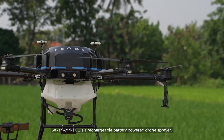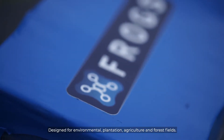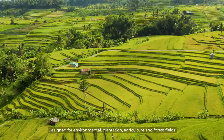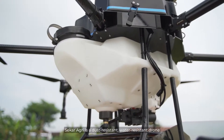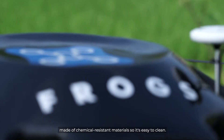Seca Agri 10L is a rechargeable battery powered spray drone designed for environmental, plantation, agriculture and forest fields. Seca Agri is a dust resistant and water resistant drone made of chemical resistant materials, so it's easy to clean.